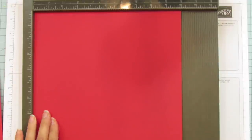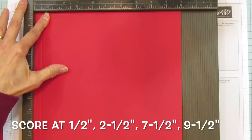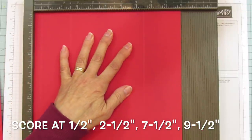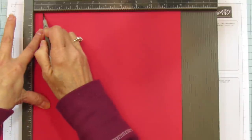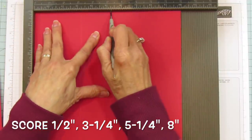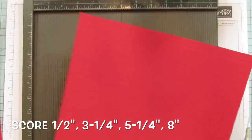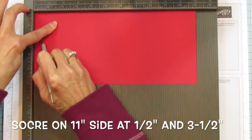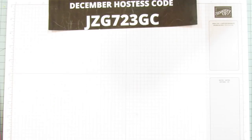Let's score the 10 by 10 inch piece first. On one side, score at one-half, two and a half, seven and a half, and nine and a half. Turn it to the other 10-inch side and score at one-half, three and a quarter, five and a quarter, and eight. Then for the other piece, score on the 11-inch side at one-half and three and a half. That's all our scoring.